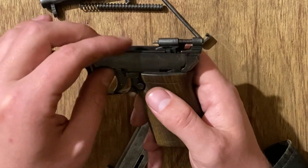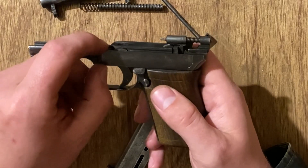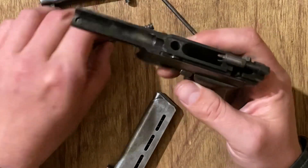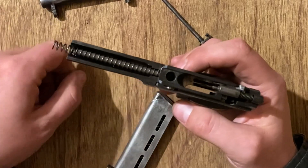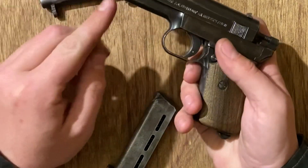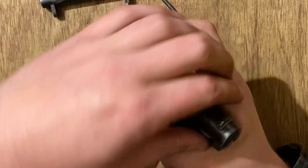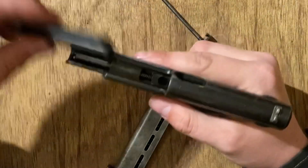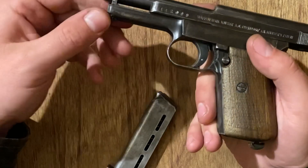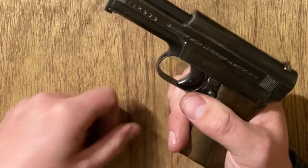To put it back together, seat the side plate in this side first, then seat it all the way down flush — if it's not flush you'll have trouble reassembling. Put your guide rod and recoil spring back in, then put the slide back on, lining up your recoil spring. Pull it all the way back to lock it open, drop the barrel back in, then slide the retaining rod back in place. It stops once you pass the release button. Put your mag back in to drop the slide, and you're good to go.